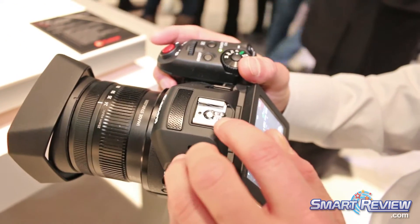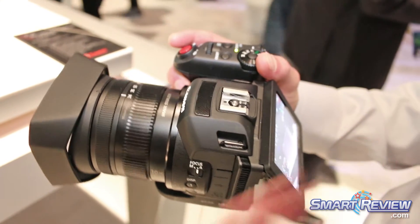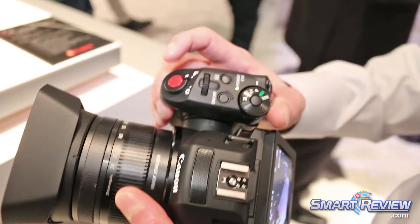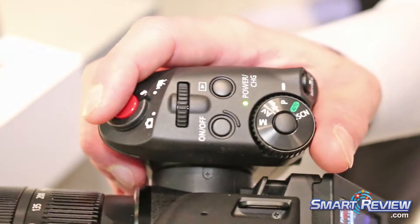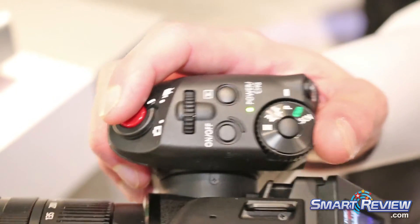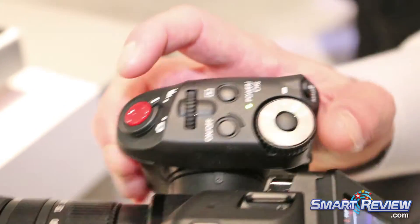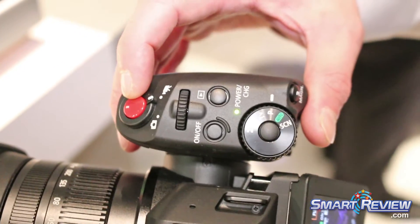The fact that it has a hot shoe allows you to add a video light or any other kind of accessories. You can see the microphones on top, and it has a very nice, easy-to-use design — especially if you're used to a DSLR — so you can easily zoom, find focus, control your menu settings, and start and stop recording very easily.